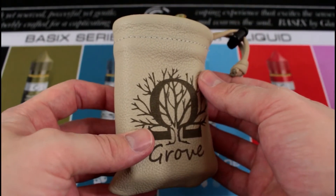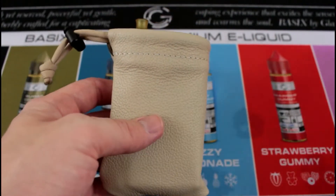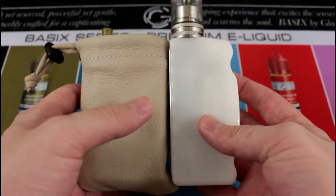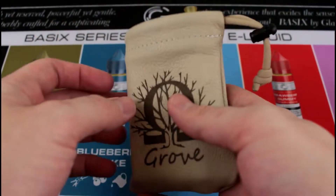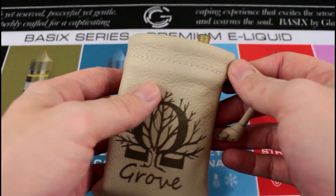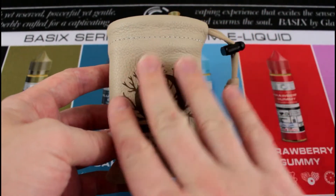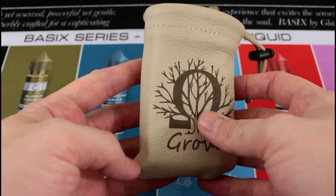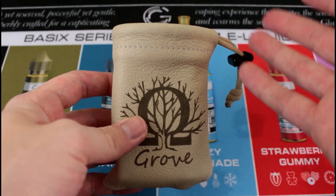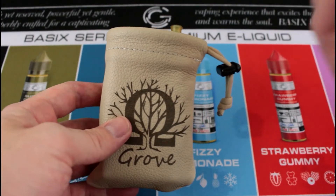They call this the white color, but I would say this is more of a cream — a cream color, more along those lines. Let's go back up on top. I just wanted to show you what all fit inside. It is nice. I'm not a very big vape pouch person, but I liked the logo, I like the aesthetics, I like that it's handmade, it's made in America — not Chinese made. It's leather, it's from a good guy, and it's at a very reasonable price for what it is.